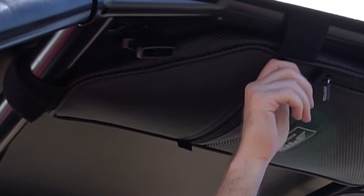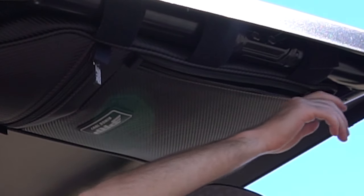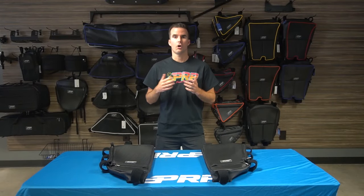Each bag comes with two separate zippered compartments that provide easy access when you're sitting in the car and when you're outside the vehicle. Installation is quick and easy — all you're gonna do is attach the various velcro straps around the roll cage.